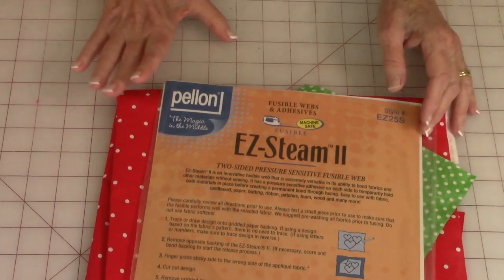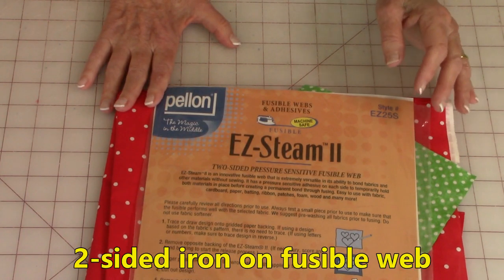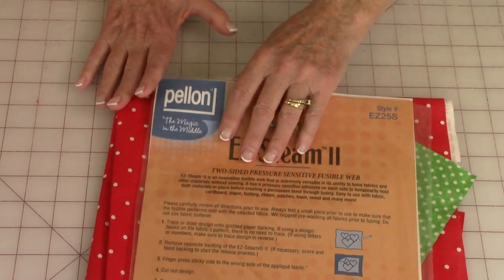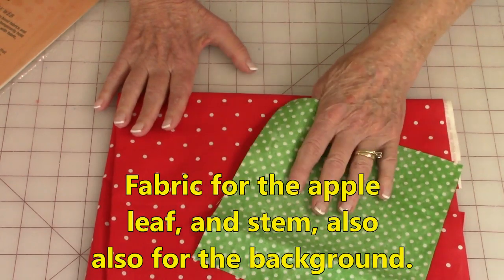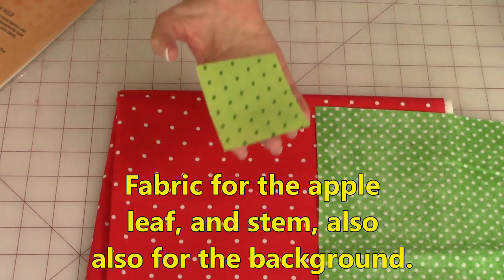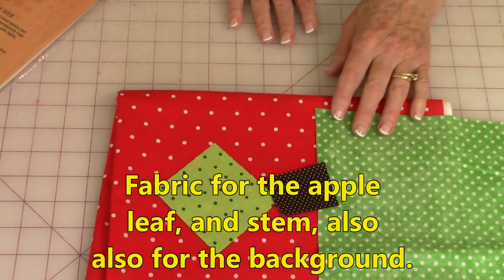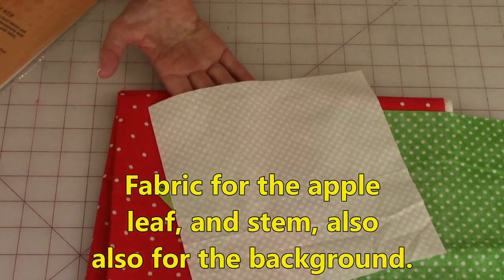For this project you'll need Pellon Easy Steam 2 two-sided pressure sensitive fusible web, or you can use any other pressure sensitive fusible web that you like. You'll also need some fabric for your apple — you can make a green apple or a red apple, then you can use green for the leaf and brown for the stem. You only need small pieces of fabric, about a five and a half inch piece, and then you'll need for the background about an eight inch square.